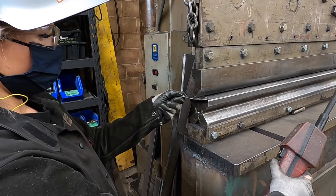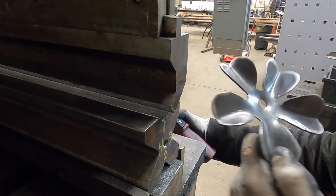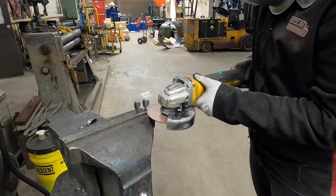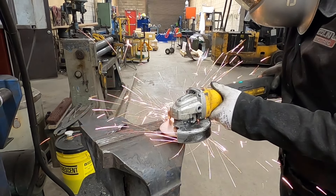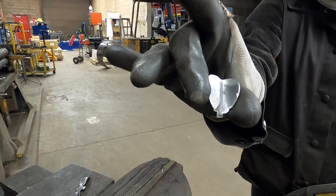I'm using a press to bend the petals. However, if you don't have access to a press, you can always use a hammer and vise. Cut your leaves and petals from the tabs. Here, I'm using a grinder with a cutting disc. However, a hacksaw would work just as well.